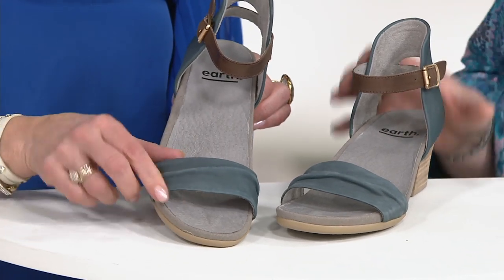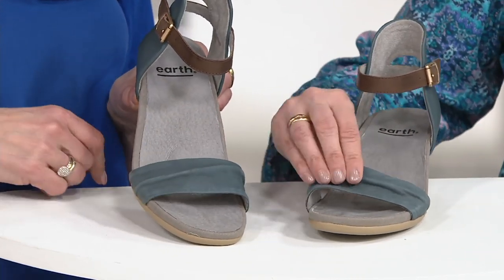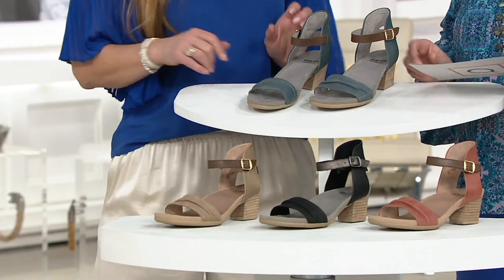There are four colors to choose from. The scrunch they're referring to is this ruching right up front. I don't know that I've ever seen the word 'scrunched' in a product description on QVC — it's the new technical shoe term. First time for everything.